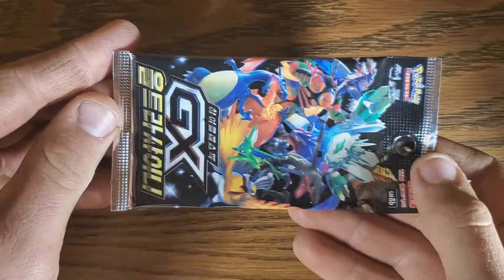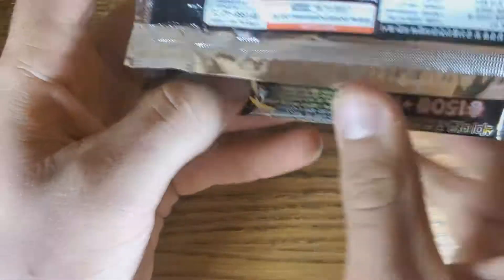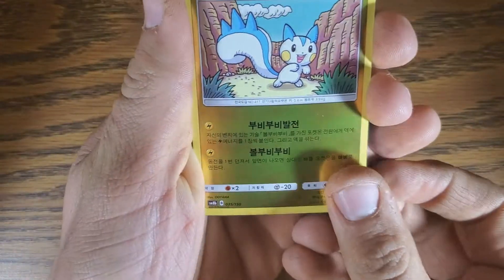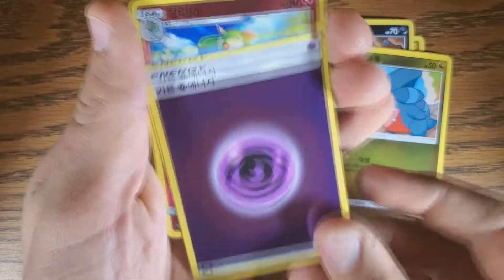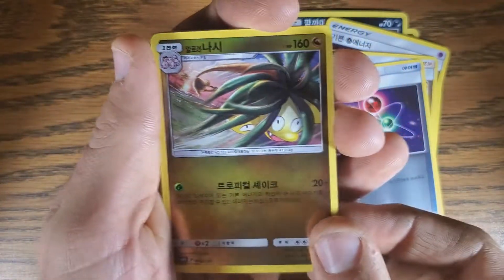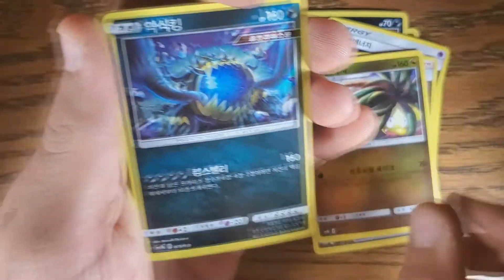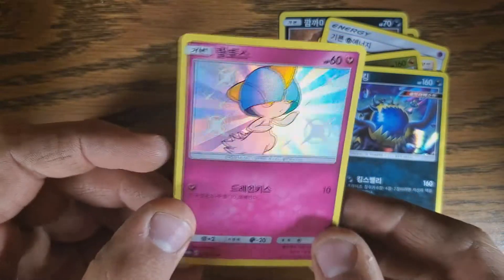Last pack of the GX Ultra Shiny. I believe we'll be ordering another one of these boxes — we've hit some pretty good stuff. We've averaged it out across all boxes we've opened: it's normally two to three GXs guaranteed apiece. Pachirisu, Sableye, Gabite, Exeggutor looking wild, Guzzlord — haven't seen him yet — and a Shining Ralts! That's a good way to end this one.